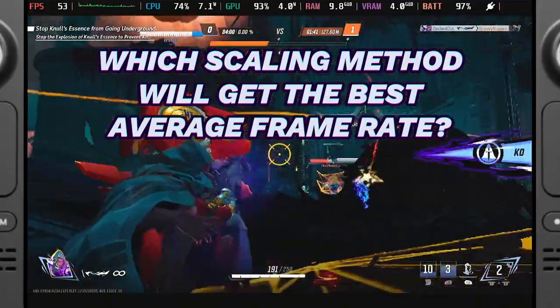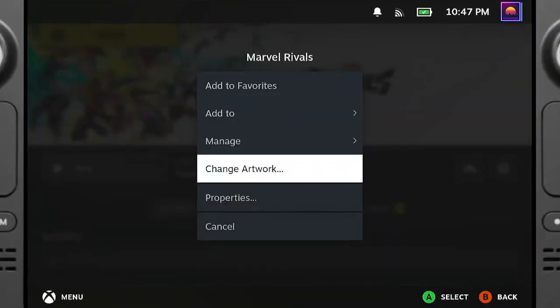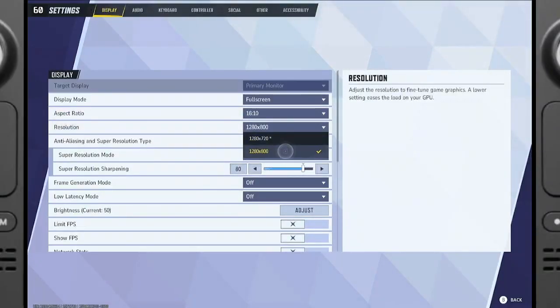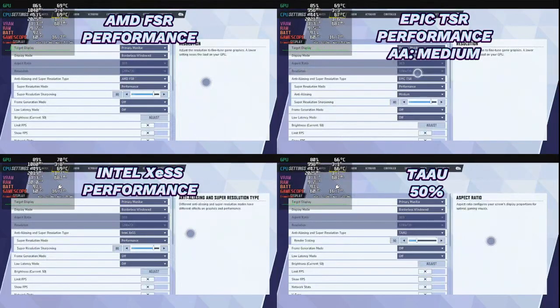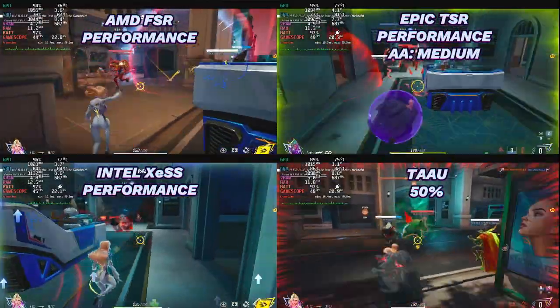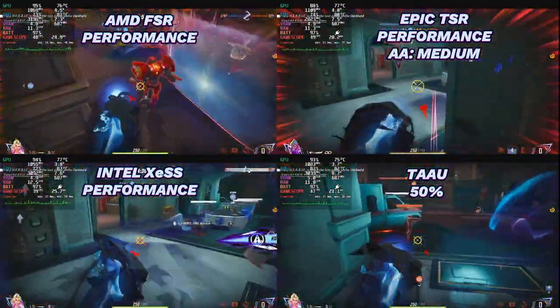My current mission has been to achieve the highest average frame rate possible without sacrificing too much visual clarity or overloading the GPU. To this end, I changed the resolution to 720p through the game's home screen menu rather than within the game. This approach allowed Marvel Rivals to run at 720p while remaining in borderless windowed mode on my external monitor setup. I then conducted a series of apples-to-apples tests on a custom match, using the same character on the same map.